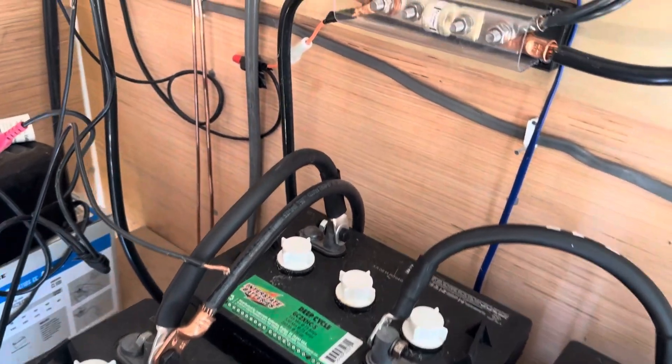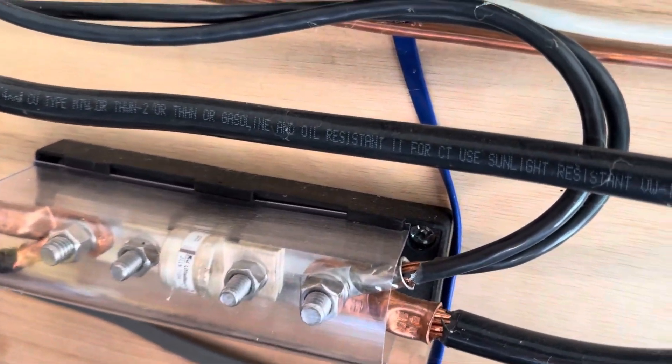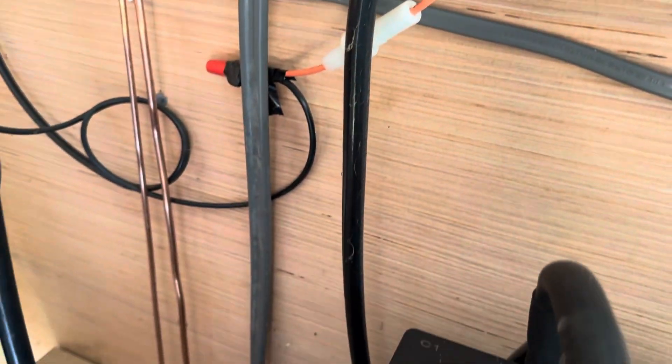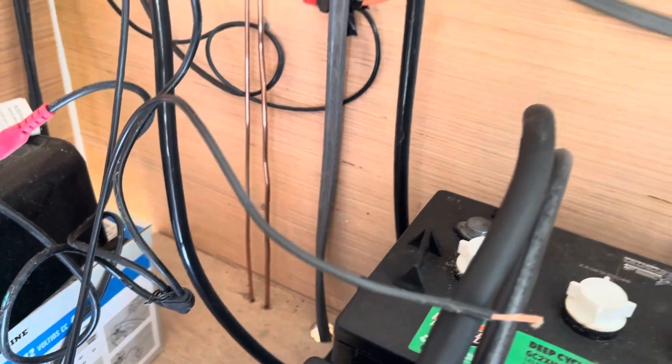Those batteries provide voltage to the charge controller device, which then comes out into my distribution box where I have a disconnect, and then on into the house. That's my main 12-volt supply to the house.